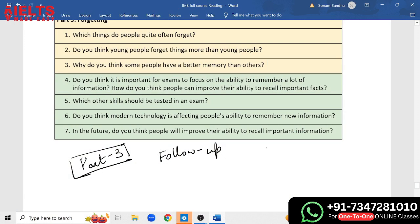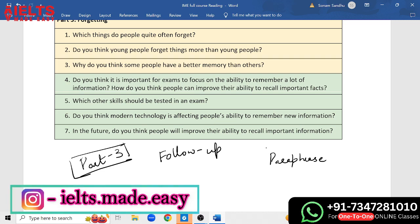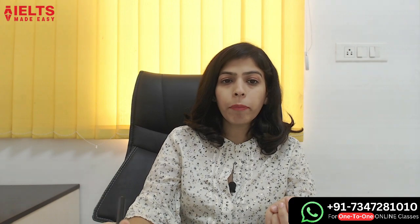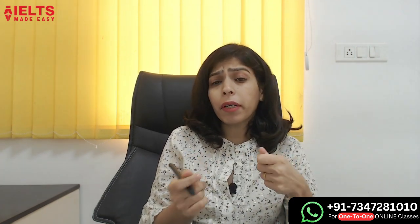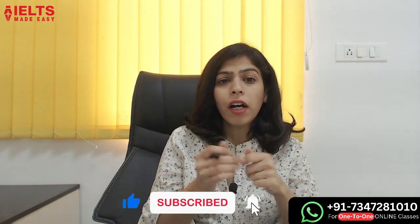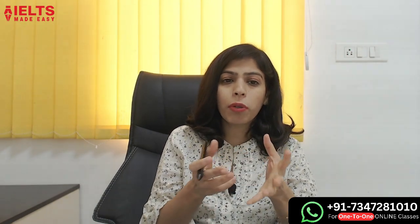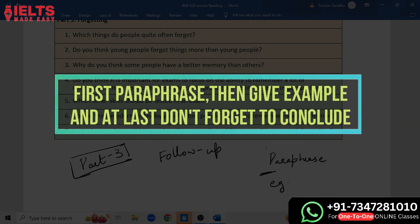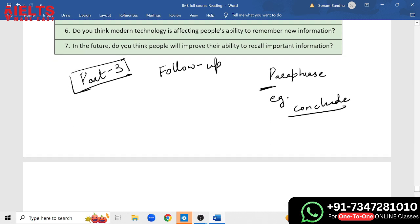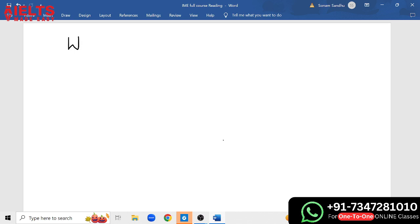The first question is: which things do people quite often forget? Now, let me introduce the connectors. The method is W-A-A-R-N. W stands for 'while' or 'whereas.' The first A stands for 'although.' The second A stands for 'also.' R stands for 'rather than.' And N stands for 'not only but also.'